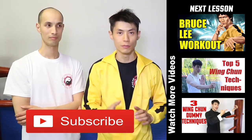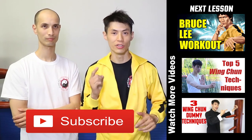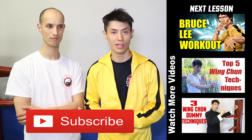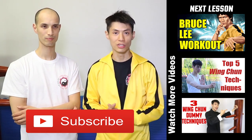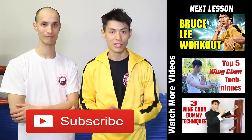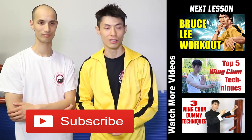Thanks for watching Bruce Lee's Wing Chun trapping techniques. I showed you three today, and there are a lot more we can show you about how Bruce Lee fought with his style of Wing Chun. If you like this video, make sure you check out some other videos on this channel and subscribe to get cool, awesome lessons on martial arts.